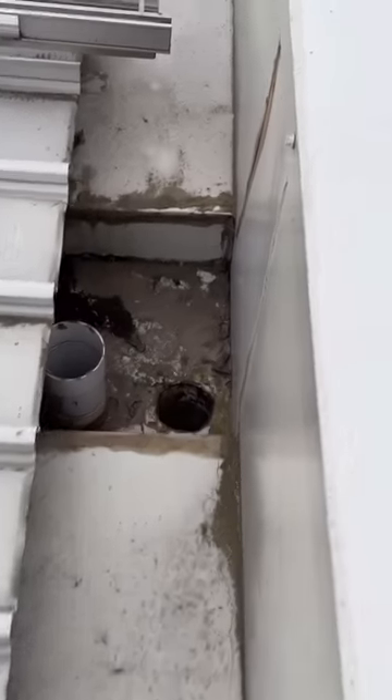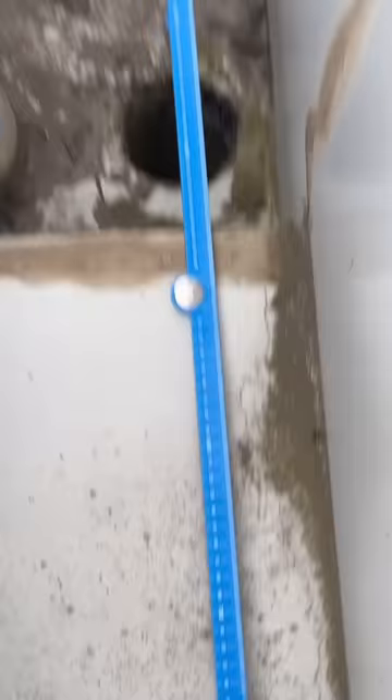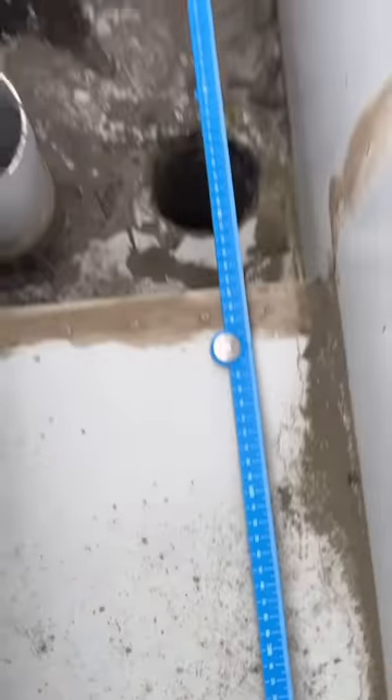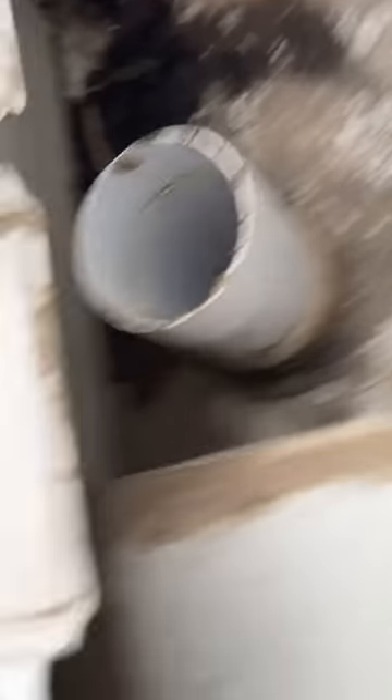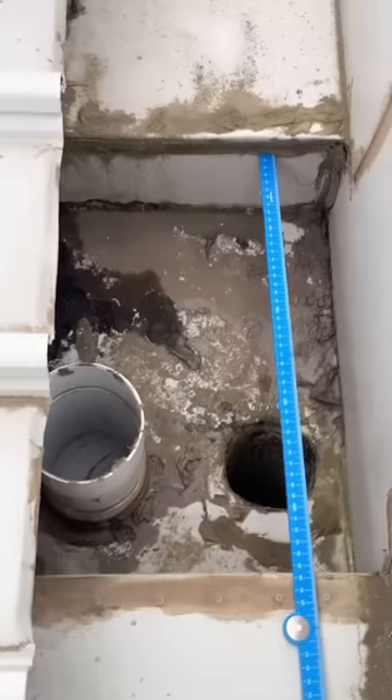Oh my god — non-compliant as well. The minimum is 600 mil for a high capacity sump overflow. This overflow device is non-compliant as well.